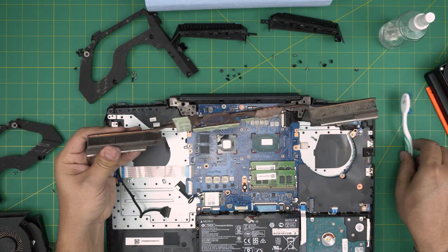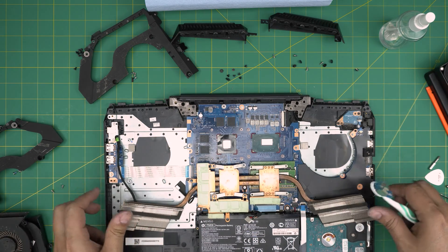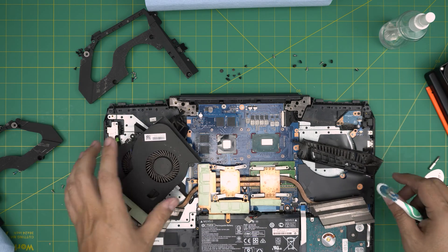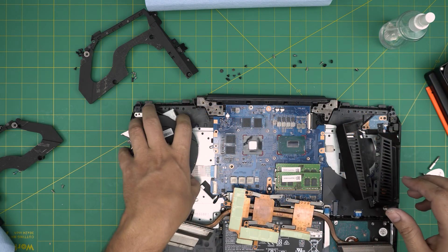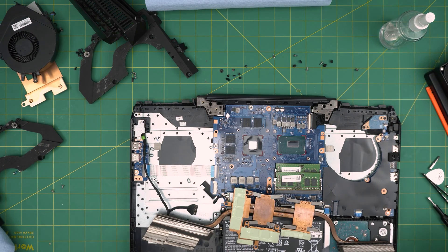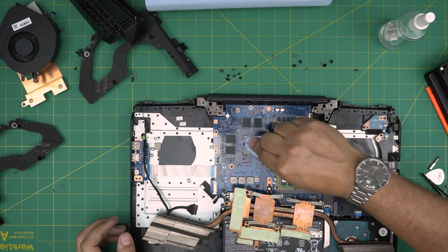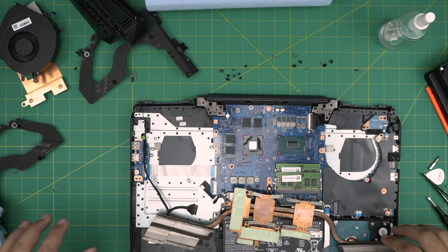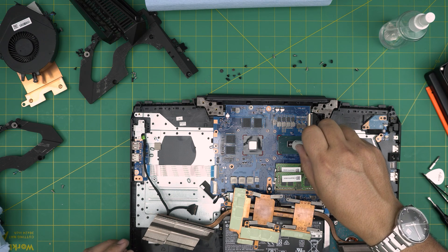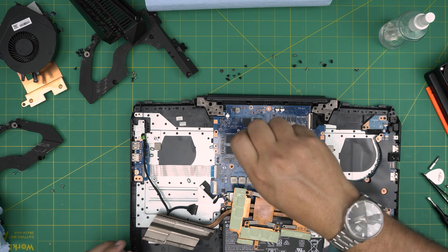Take everything outside, blow some air, and clean up with a toothbrush — the case and everything else. Now that it's cleaned up, start putting it back together. Grab a clean part of the towel and clean the CPU and GPU surfaces one more time. Then grab your thermal paste: apply one tiny line on the CPU and one drop right on the GPU metal surface.